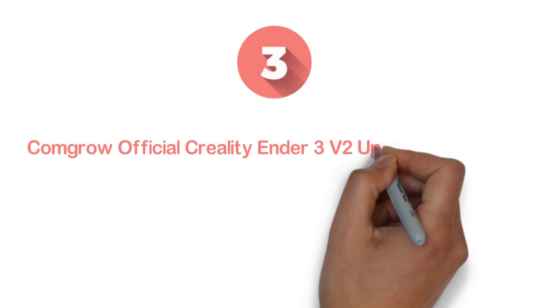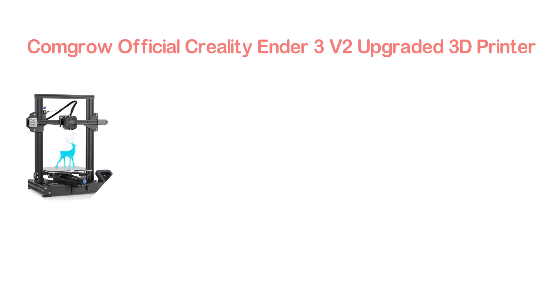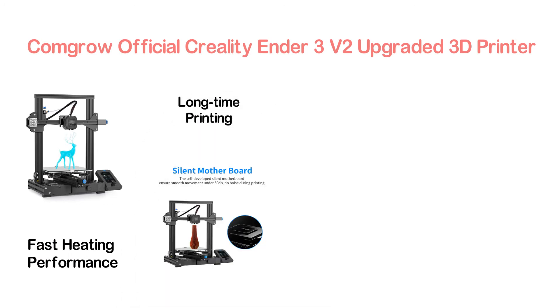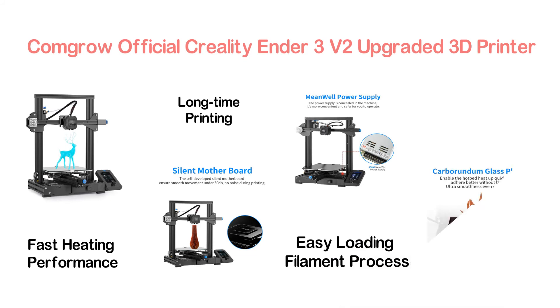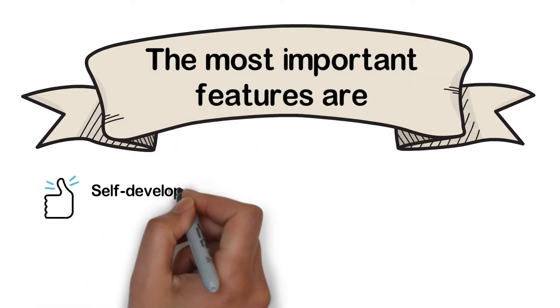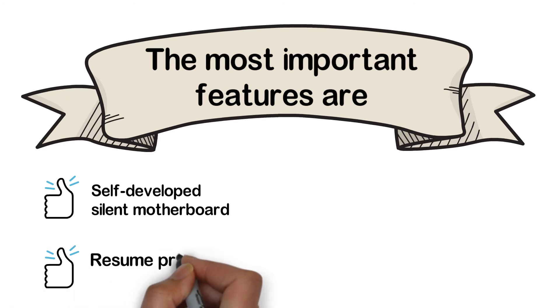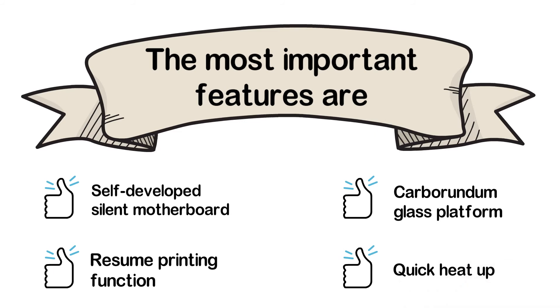Item number 3: the CommGro Official Creality Ender 3 V2 Upgraded 3D Printer. With most of the important features, here is one of the best 3D printers under $500. It provides quick and fast heating performance and long-time printing. The effortless filament feed-in offers an easy loading process, and the resume printing function helps to continue printing when any unwanted power outage occurs. Key features: self-developed silent motherboard, resume printing function, carborundum glass platform, and quick heat-up.